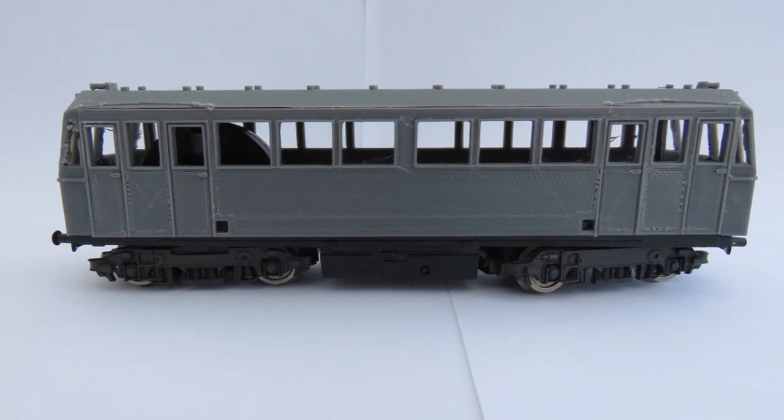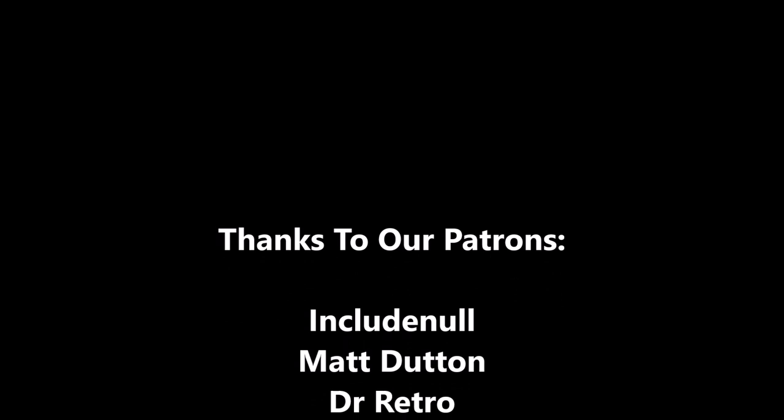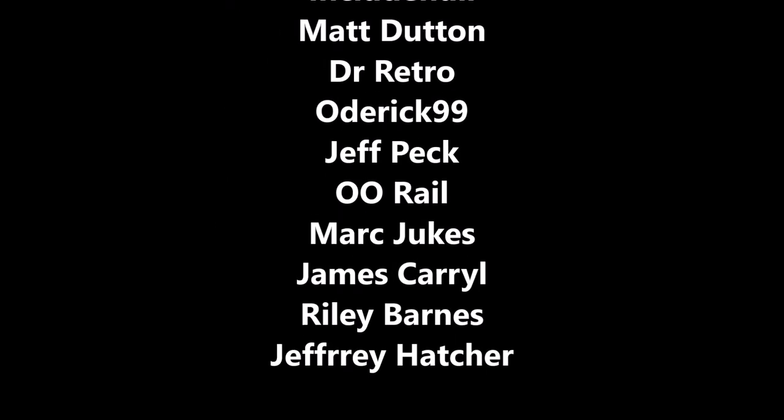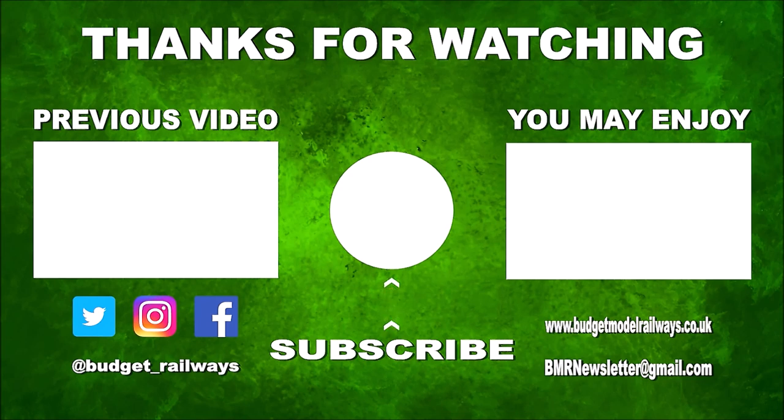So thank you very much for watching and we look forward to speaking to you again soon. Thanks for watching the video and for the nice comments. Click on the left for a previous video in this series, click on the right for another video you might enjoy, and please don't forget to click to subscribe, like, and comment. Thanks again.